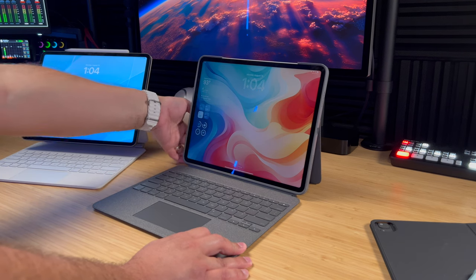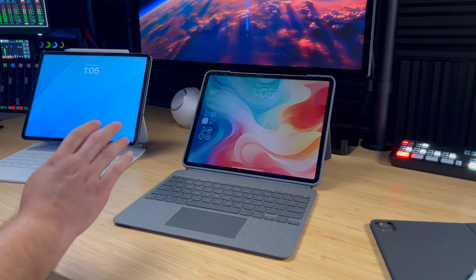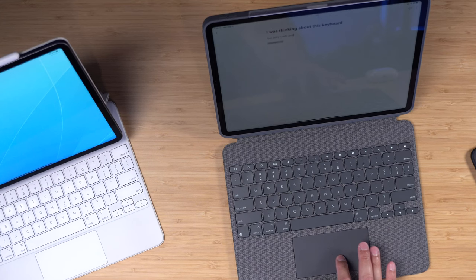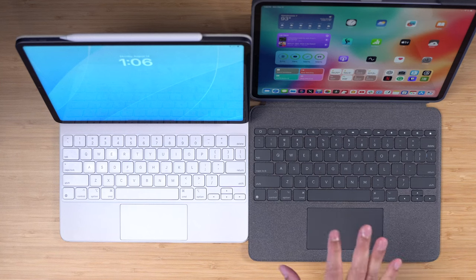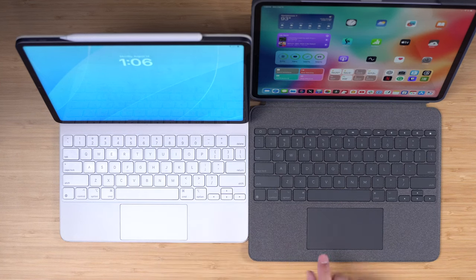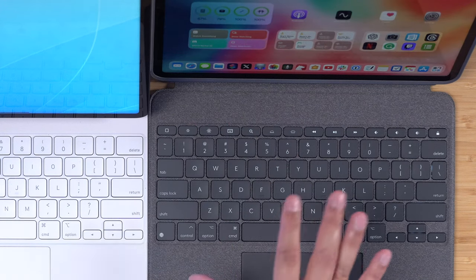I do wish the Magic Keyboard gave more angles — sometimes I want to push it farther back, like when it's on a kitchen island and I'm standing. The Combo Touch's kickstand lets you go back a little farther than the Magic Keyboard. The typeability feels really good — the keys feel great, almost on par with the Magic Keyboard, and the trackpad is really nice. The keys are basically the same size as the Magic Keyboard, and the trackpad is actually a little larger, which is nice.